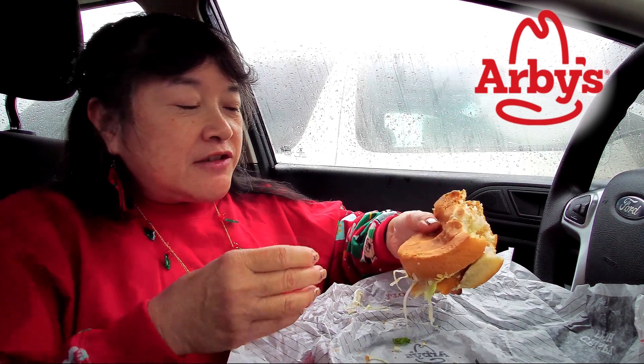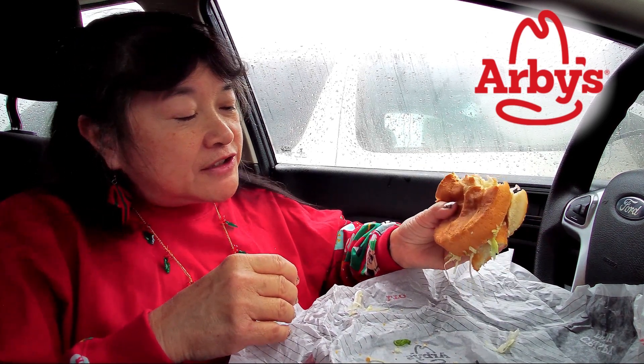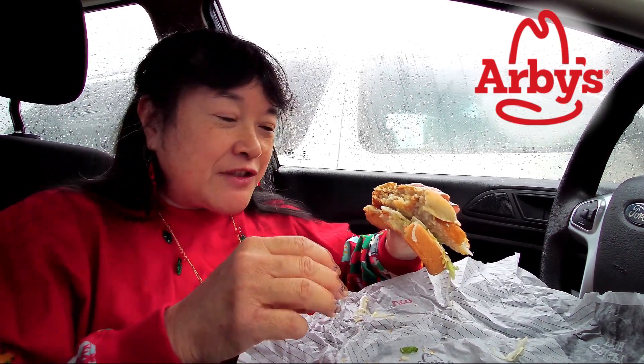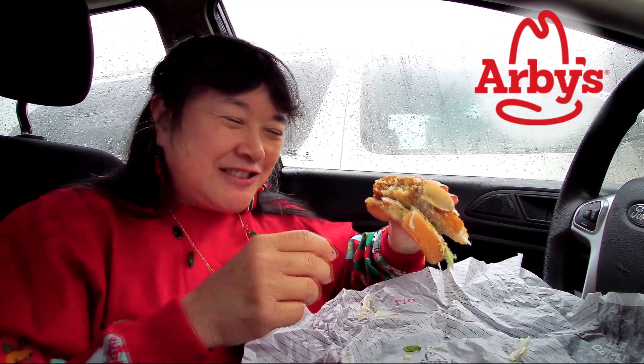It's a pretty big size though — I think it's bigger than the Filet-O-Fish, and it probably costs more too, but we did get it on the two for six dollar menu, so that's three dollars each.